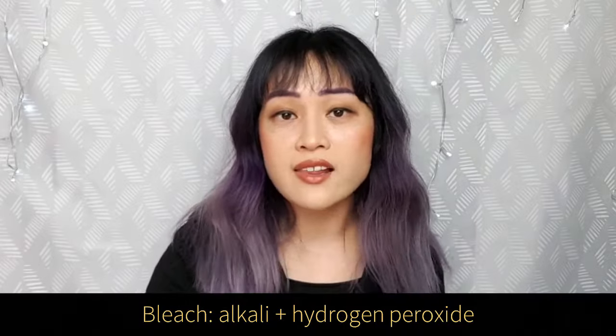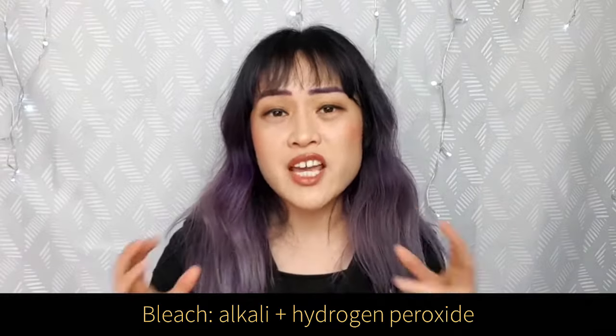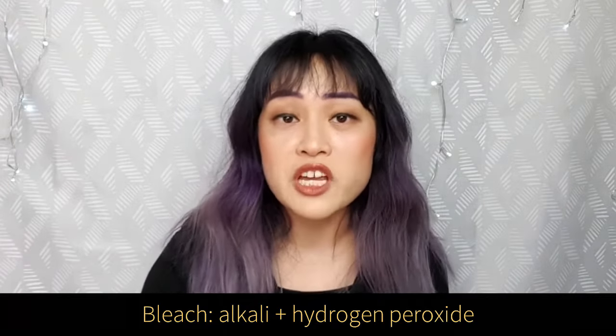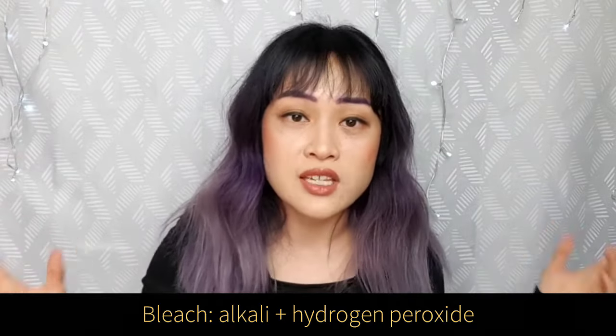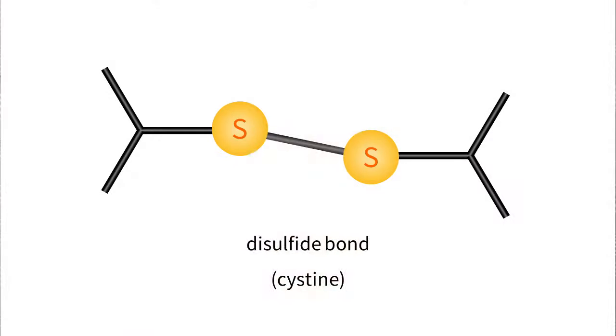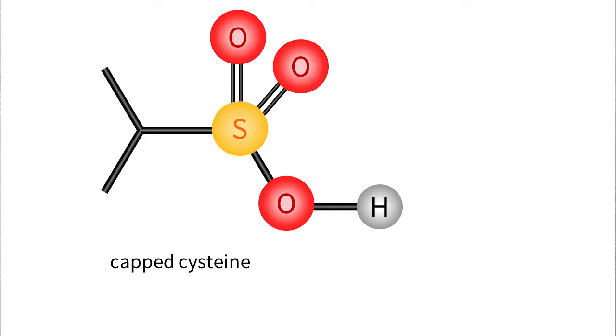Within hair bleach, there's an alkali like ammonia and hydrogen peroxide to break up the melanin. But it takes a bit of time for the bleaching to work, and because the bleach mixture is so reactive, it can react with other bits of your hair in the meantime, such as your strong keratin proteins. In practice, up to about half of the disulfide bonds in your hair can be broken during a severe bleaching session. Normally, if you expose your hair to oxygen, the sulfur-sulfide bonds will eventually form again. But hydrogen peroxide can actually cap off the sulfur so it can't form these disulfide bonds again.